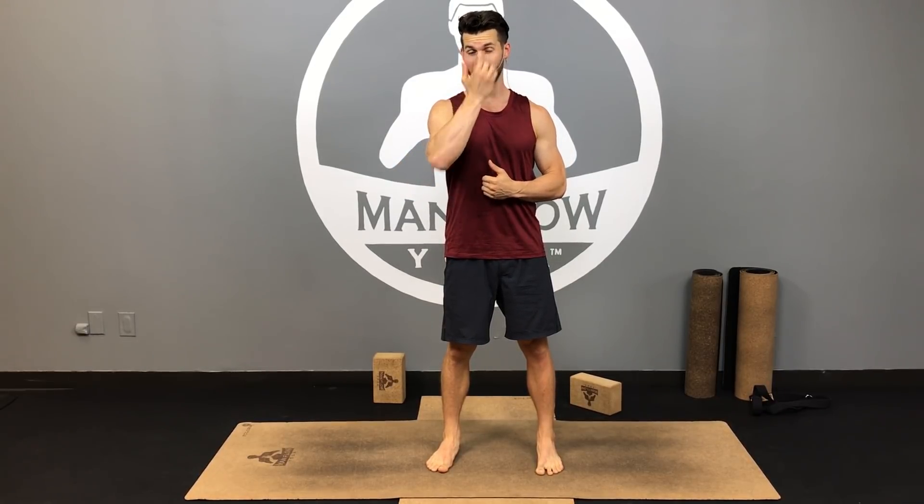Hey guys, it's Dean. Welcome to Manflow Yoga. You're about to watch a yoga for SI joint workout. This is going to focus on strengthening your core, strengthening your hips, and then relieving some of that tension by stretching the muscles in your hips. This is an active 35-minute workout — it is not restorative. It's focused on building strength, which is going to help with SI joint pain in the long run.